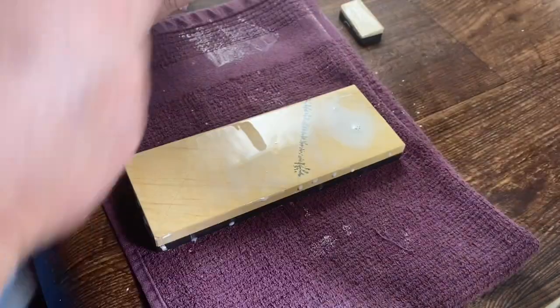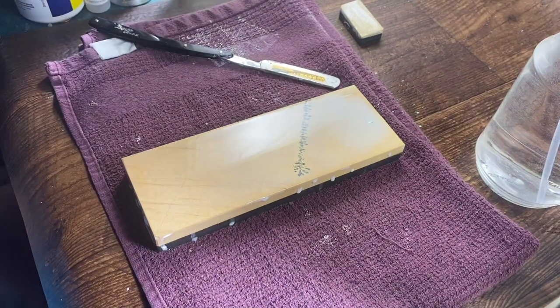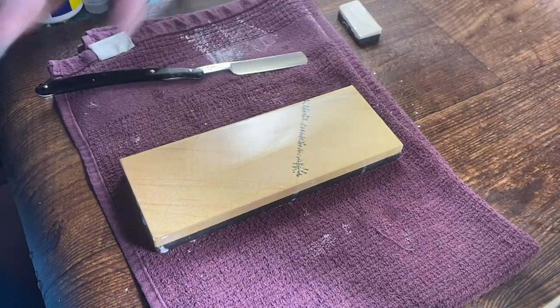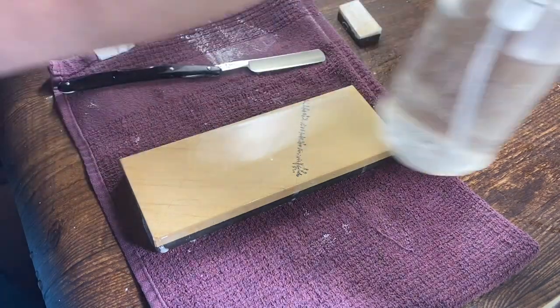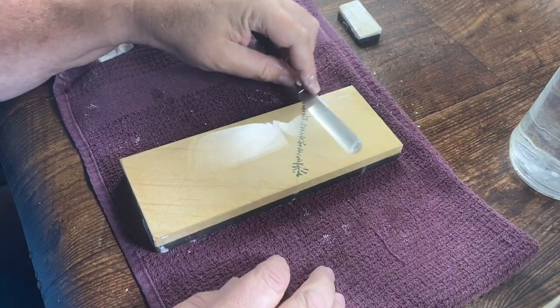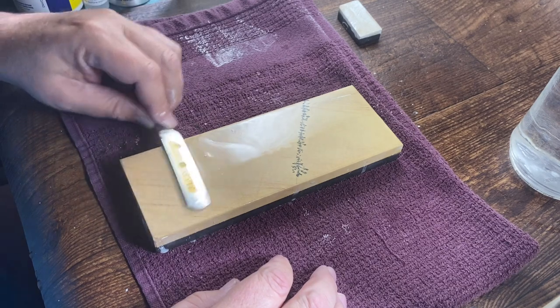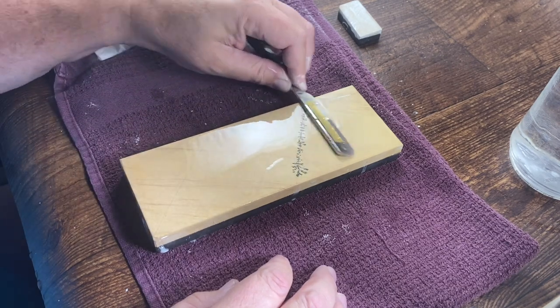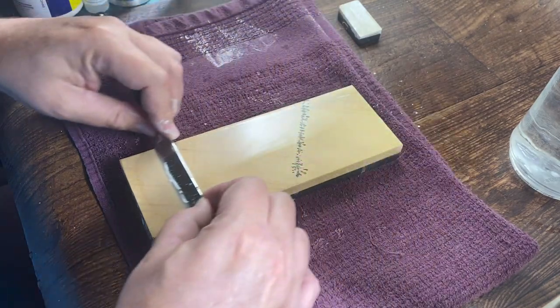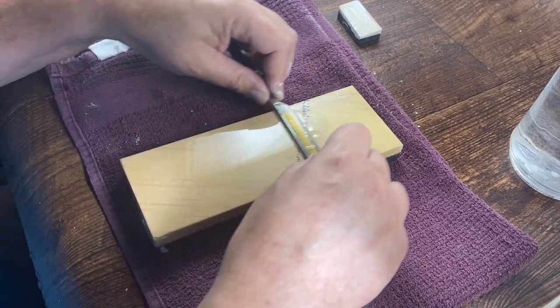So I'll go ahead and repeat this until I'm done to clear water, and we'll come back at that point and go to the arc and show you how we do the arc progression. We're just about done with this part of the arc, and then we're going to switch over to running water until it sticks. The edge is coming along fine, and then we'll move to the Black Arkansas. You could do a TransArc or a Translucent Arkansas, but I like the feeling of the Black Arkansas.